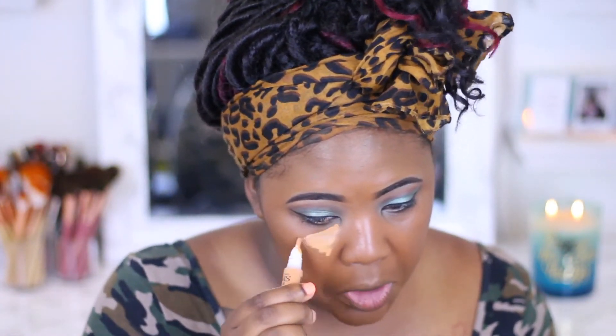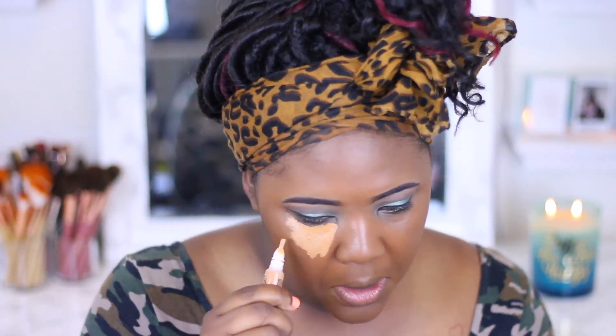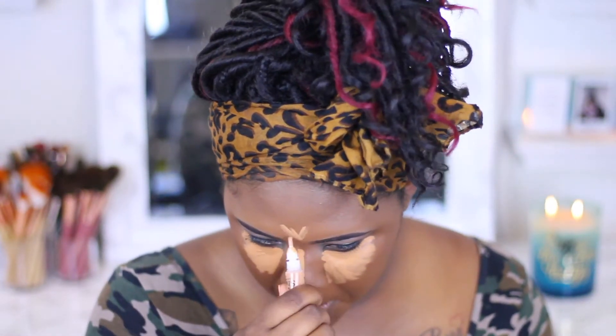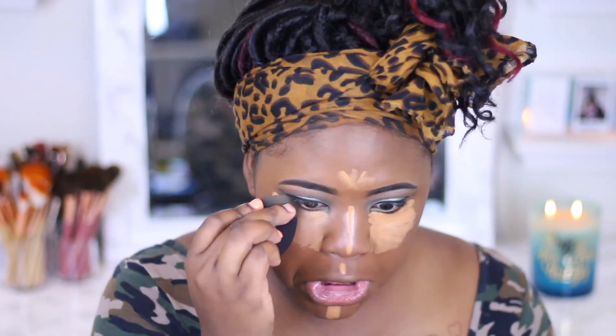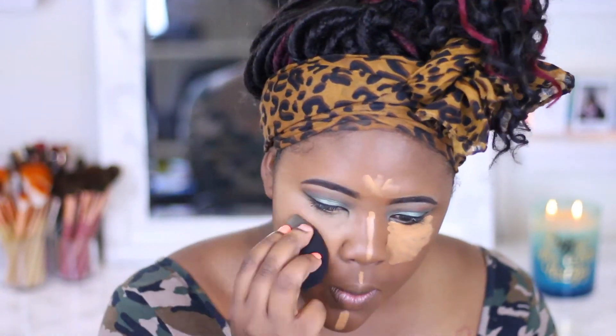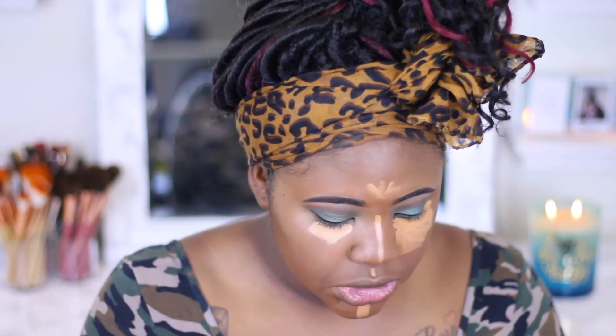Okay, so next I'm going to take this same concealer and do my under eyes. I'm gonna tell you right now, if it doesn't have enough coverage I'm going to use my Makeup Revolution instead. And I'm going to blend that with the Beauty Creation sponge. I'm going to add just a little bit more.